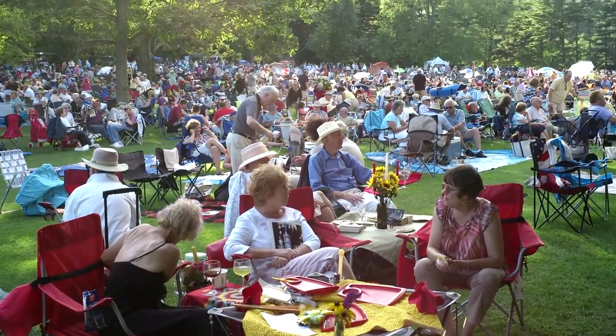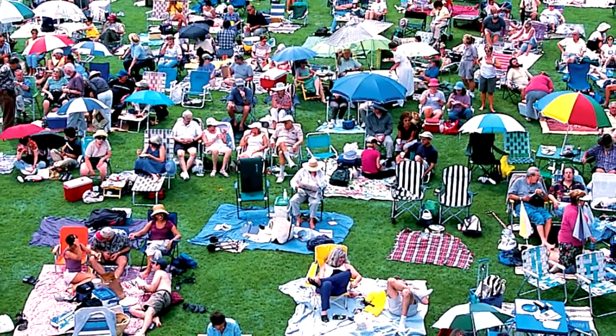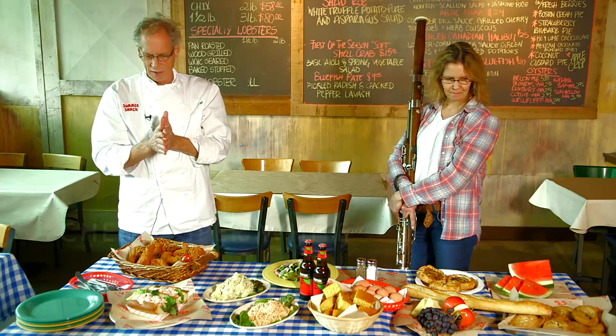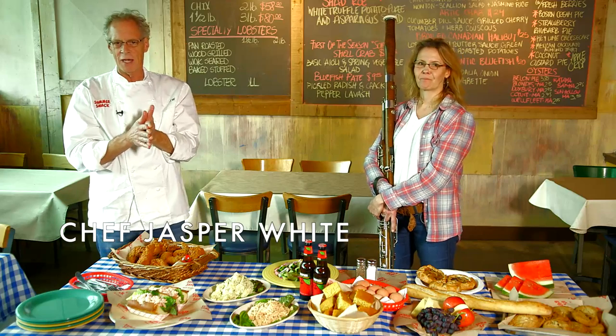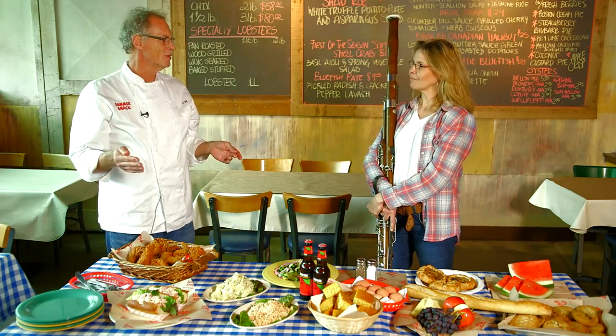Every summer while I'm playing out at Tanglewood, I look out into the lawn and I see all the people eating their beautiful picnics and listening to the music. When Susan called me to do this video, she said she would like to see what I do for a picnic if I went to Tanglewood. And I said it would depend who the composer is.